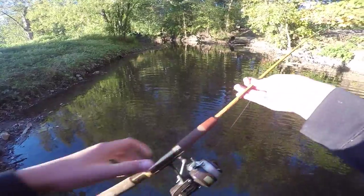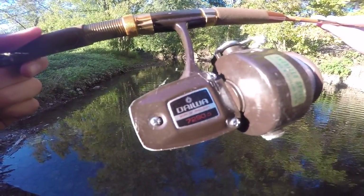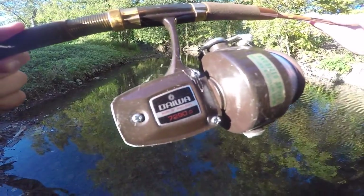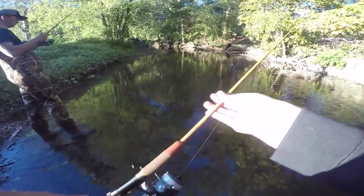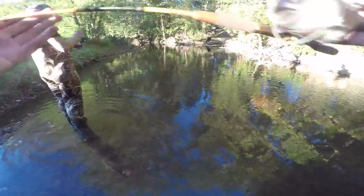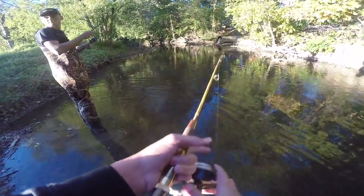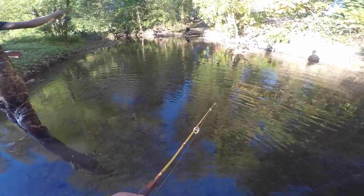Alright guys, here it is — this is the Daewa Mark of Precision, 7290D. I paired that up with the Olympic 2050. This is a five-foot spinning rod, ultra ultra ultra light, two-piece — all about that two-piece travel rod.